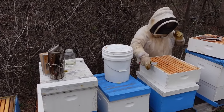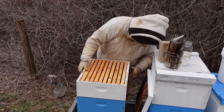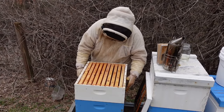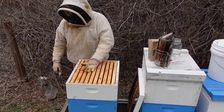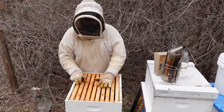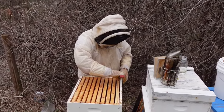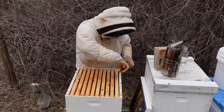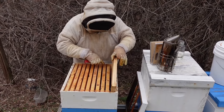Now another thing we're going to do is give them some space — we're going to add a super. It's a little cold out, but this is going to do two things for us. It's going to give the bees space, but it's also going to start allowing the bees to work up into this super and start bringing in pollen and nectar, then give the queen some room to lay. Hopefully we won't have any swarming problems, which we typically don't with our queens since we manipulate them so much.